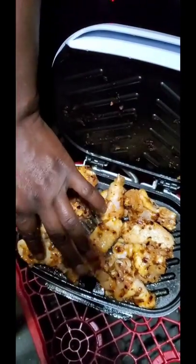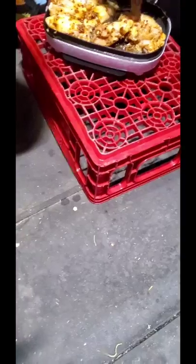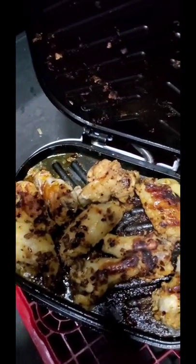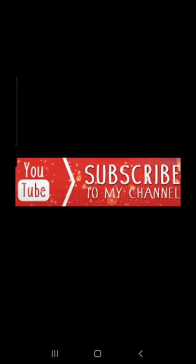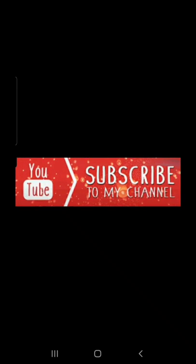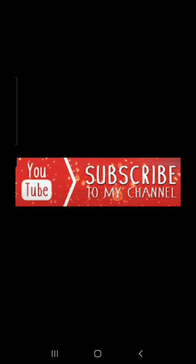I'm hungry. I can see it's cooking good with the lid locked all the way down. Cooking good. I'm hungry.